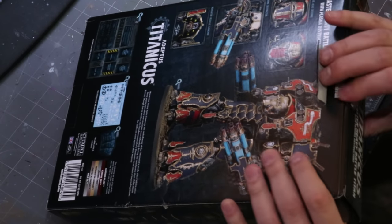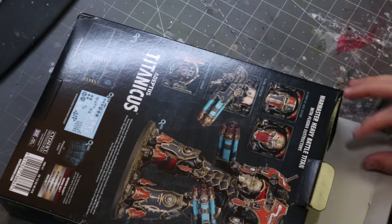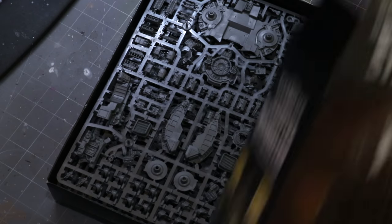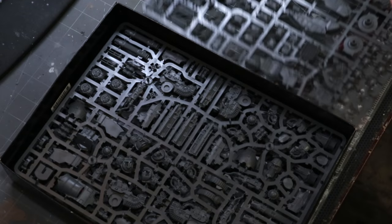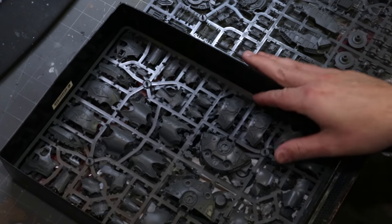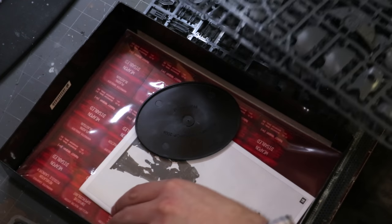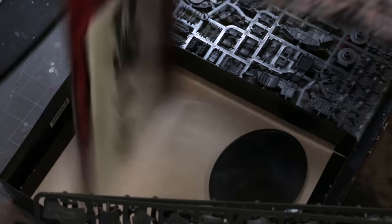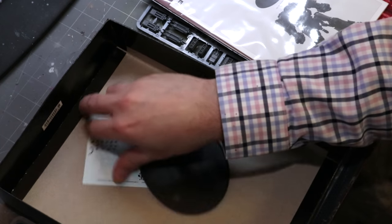Intro over — fun times. Now let's talk about how we put together and paint some project this big. This is the War Master Heavy Battle Titan from Adeptus Titanicus. They were nice enough to send it to me early, so thank you very much for that. I thought, what a great chance to talk about how to do really big projects like this.